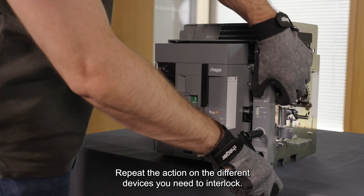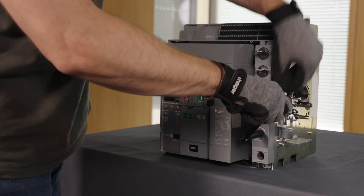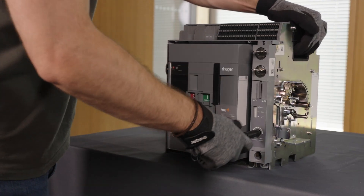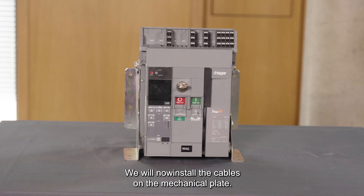Repeat the action on the different devices you need to interlock. We will now install the cables on the mechanical plate. All ACBs must be off.